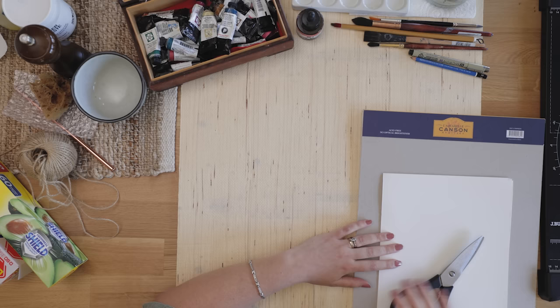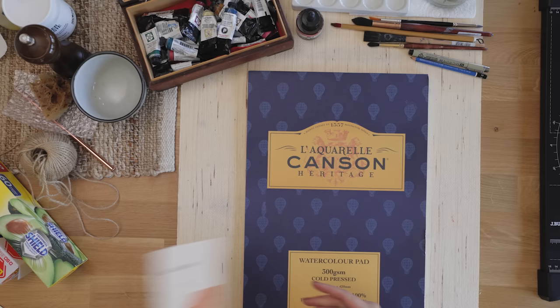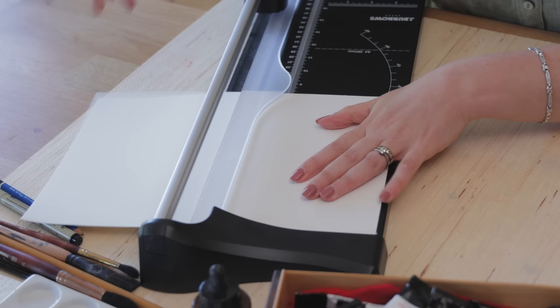I'm using watercolor paper for this — the Canson Heritage Cold Press 300 GSM. This is a paper I use quite often in my work, and I like to use the same paper for my swatches so I know how the paint handles. I'm going to cut it down to size using a paper cutter, making swatches 15 centimeters across and about seven centimeters tall. I worked out how to cut my paper to get a lot of swatches out of one A3 sheet, pre-measuring to save the mathematics.